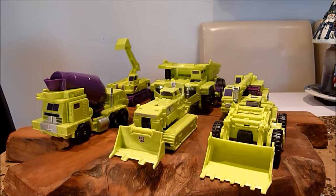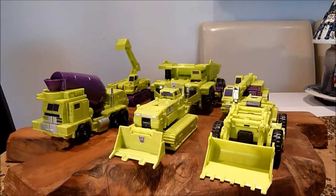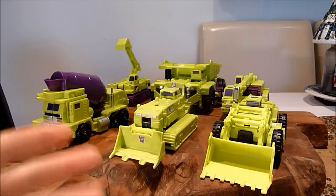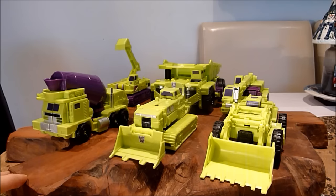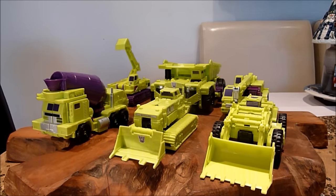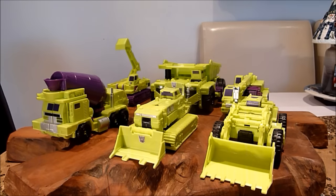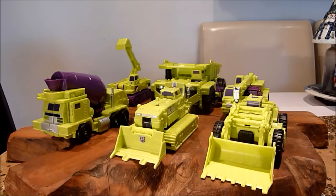This is a set that actually I probably wasn't going to get, for a couple of reasons. This is of course the Combiner Wars Devastator. I wasn't going to get this mainly because I had Make Toys Green Giant, and that filled a gap for what I was probably going to put in my classics setup — all your classics figures or maybe even your masterpiece type figures, because it's around the same size and it's good detail. So I wasn't really going to bother with this, and then I saw it for a half decent price, and my wife got it for me for Christmas.